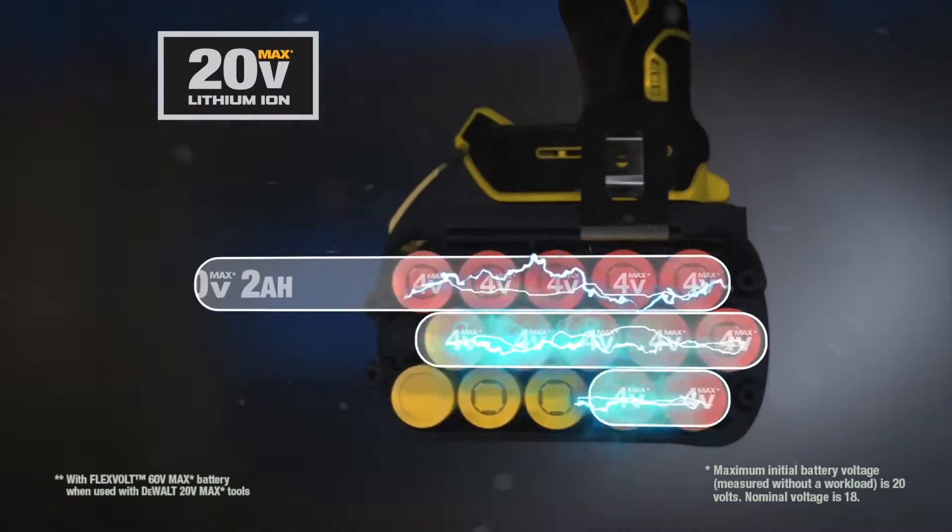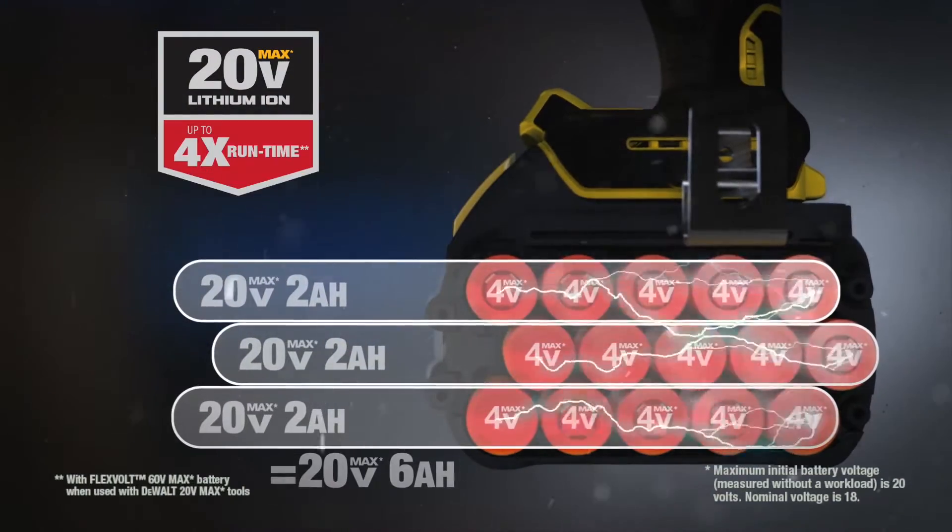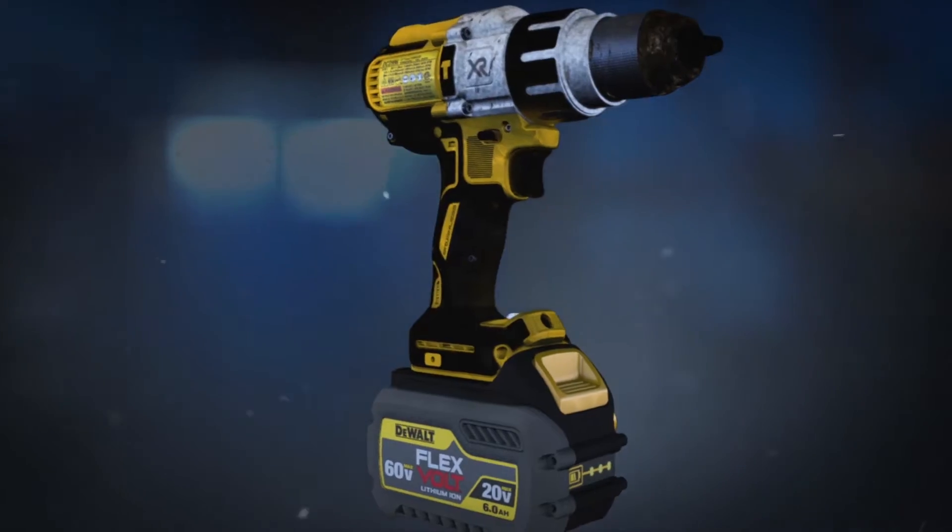In 20 Volt Max tools, the 15-cell battery delivers four times the run time of the compact 20 Volt Max battery.